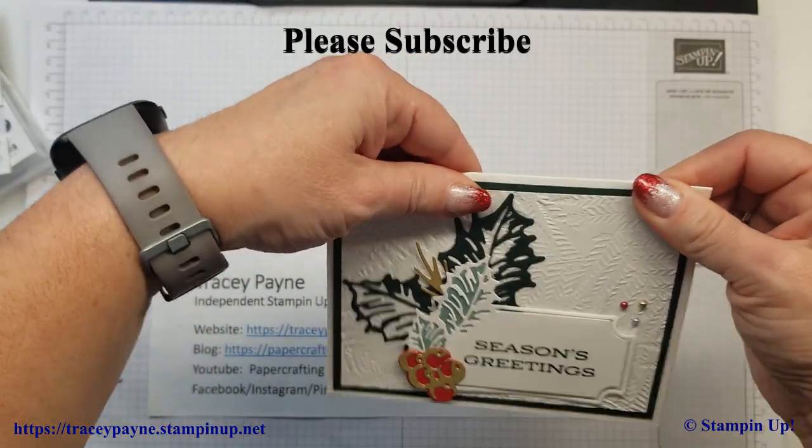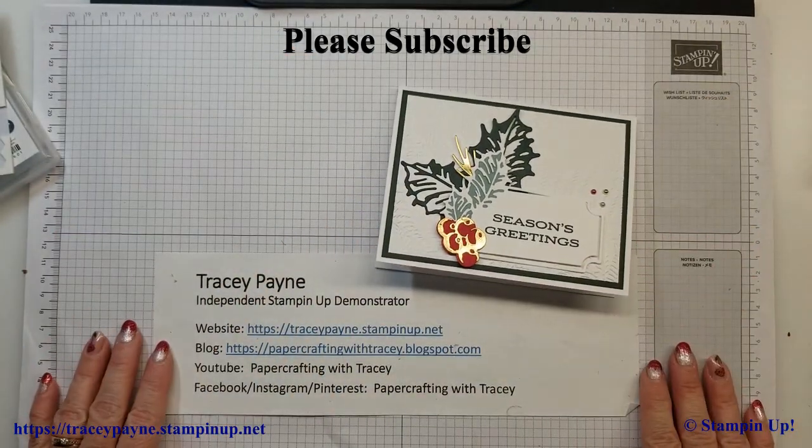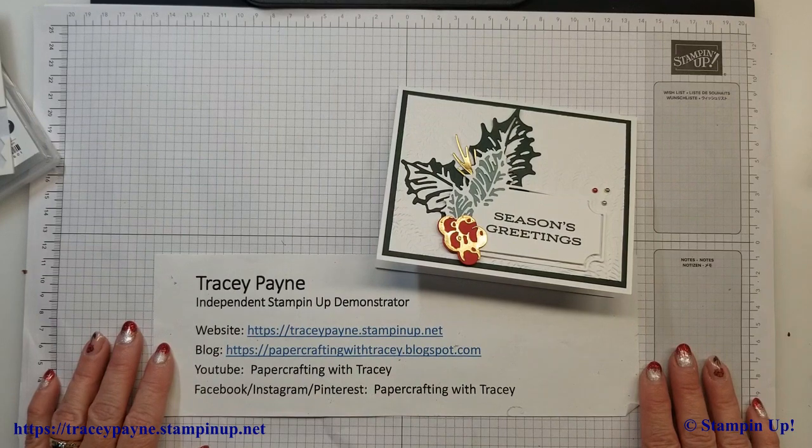And then that's it — there's our holiday card. I hope you've enjoyed this edition of Paper Crafting with Tracy. Please subscribe to our channel and happy stamping. Thank you.